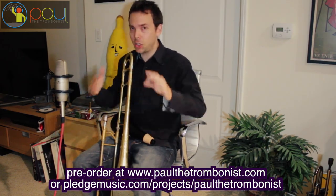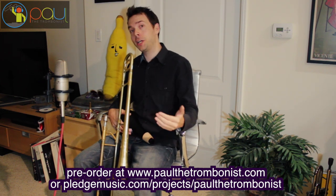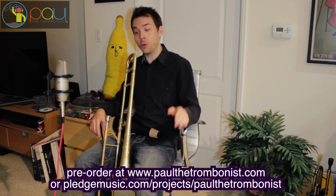Also, if you pre-order, that's the only way you're going to get the signed copies as well. So if you're going to get the album — which I know you're going to get because you're going to love it because it's awesome — you might as well pre-order.